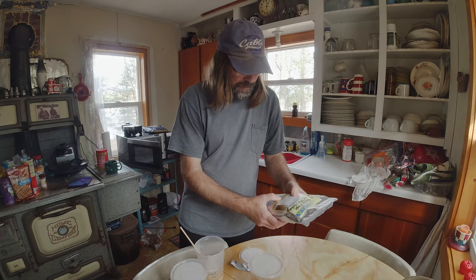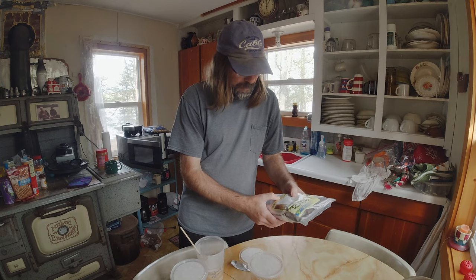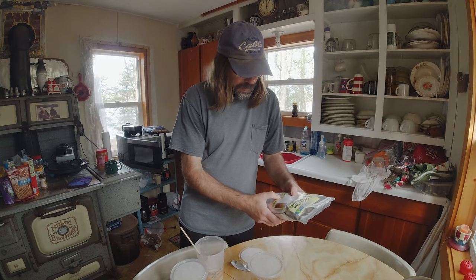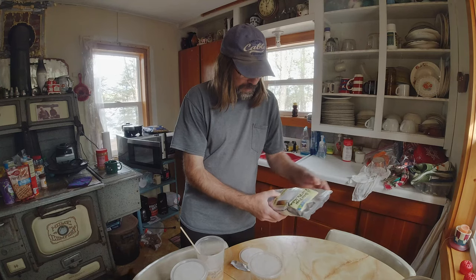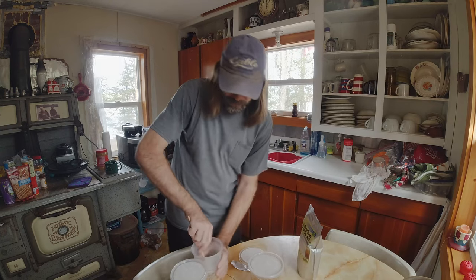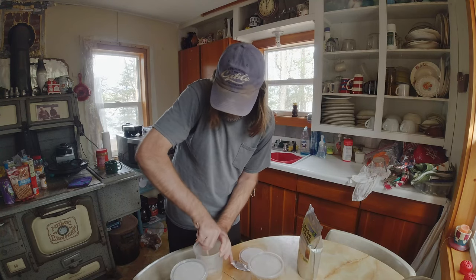The instructions say: add a handful of water with a half cup of medium, add a handful of extract, and cover. Let it wait for it to cool, and then add 50 to 100 flies. So I want to make sure all the medium is mixed in.